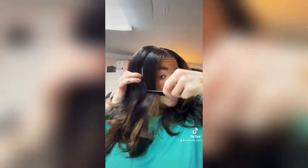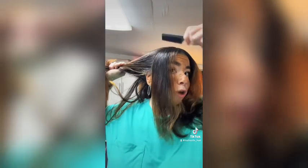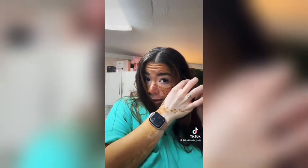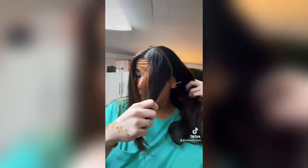Then I'm going to go in and part out just these two pieces. You want to come down straight in front of your ear so that this is all going back. For now you can either clip the back out of the way or put in a bone tail or something just to get it out of your way for now.